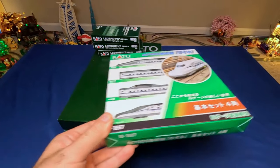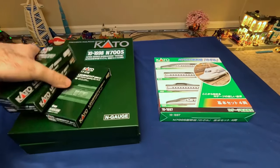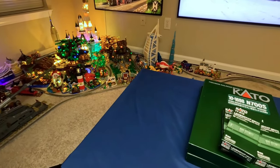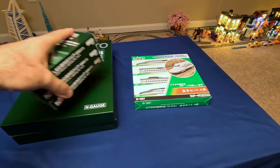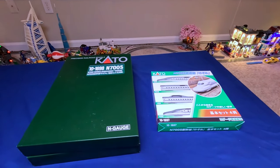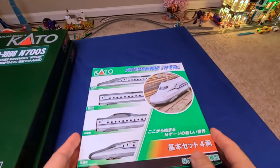Setting that aside, this is another Kato — also 16 cars total, complete set. I ordered it directly from Japan. I also got the lighting kits, which I'll put in in a different video because this one might already be long enough. Similar to my other bullet train going around the track, you've got to go with the lights — they look so much better. Once we get this set on there, I'll run them both together for comparison, but it's going to be doubly loud with 32 cars on the track.